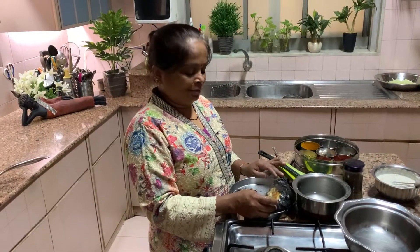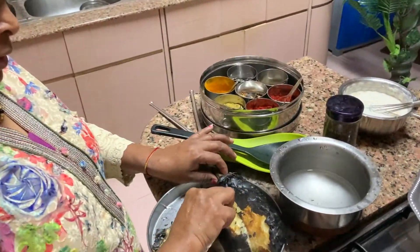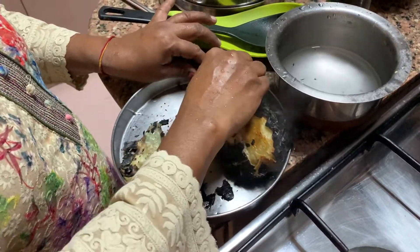Jema is now removing the skin — it's very hot, but she's used to it. So she's removing the skin carefully.